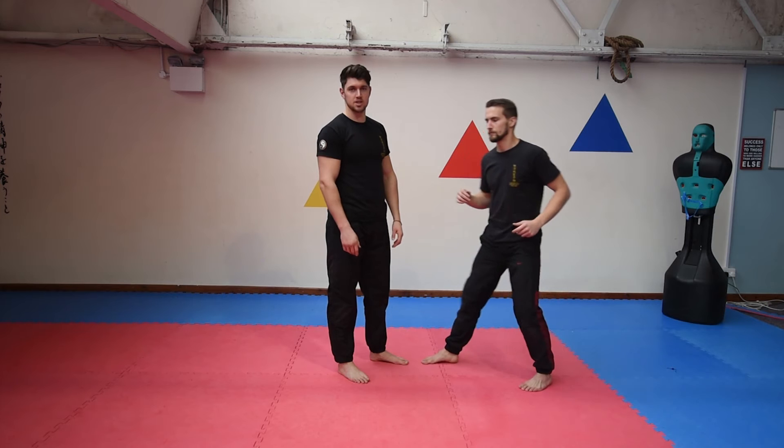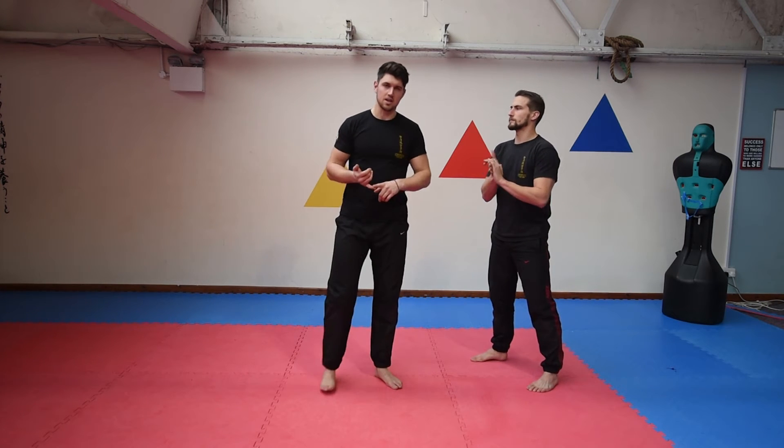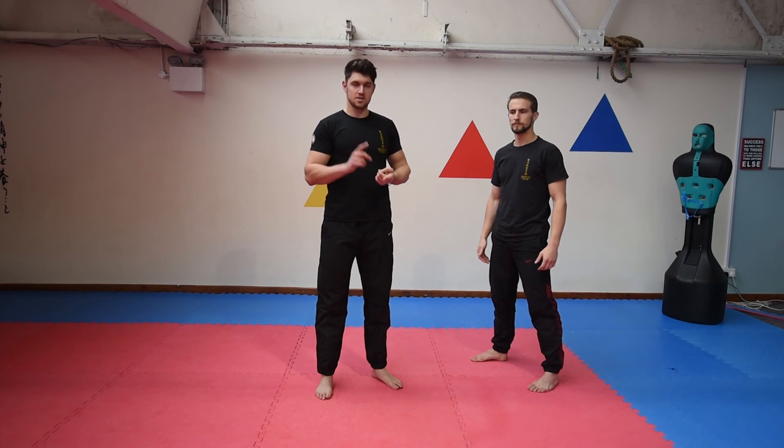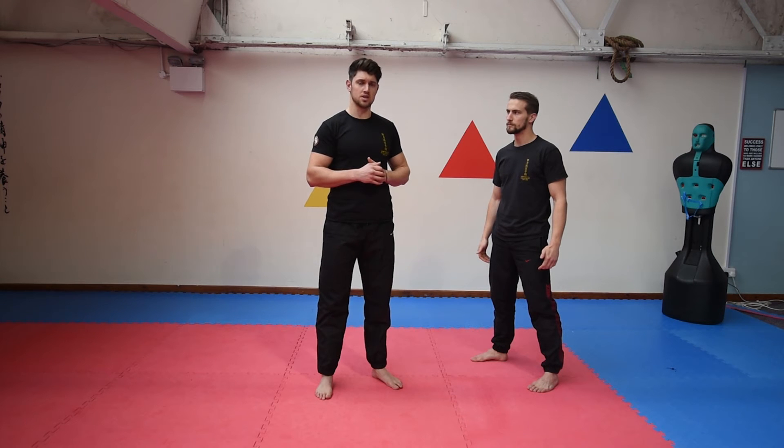The applicable ways you can use this are really effective because some self-defence techniques require a lot of training and are complicated. Simple, simple, simple is the most effective. Women and small children can perform this — it's nice and simple.